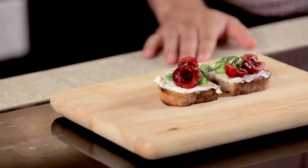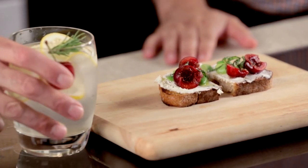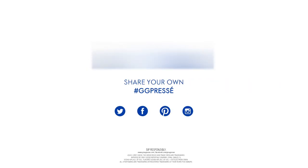There we go — grilled tartine with the Grey Goose Cherry Noir Preset. Mmm, that's amazing.